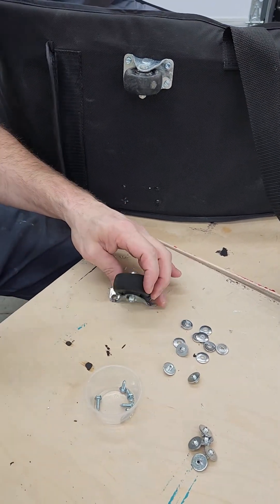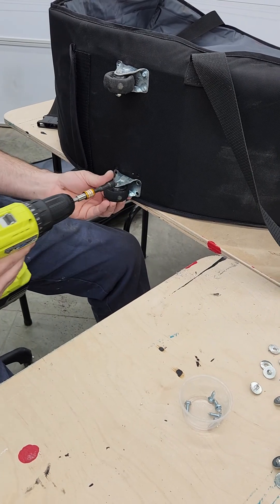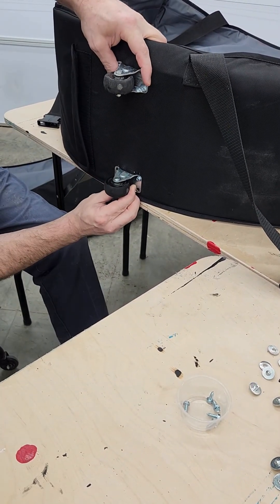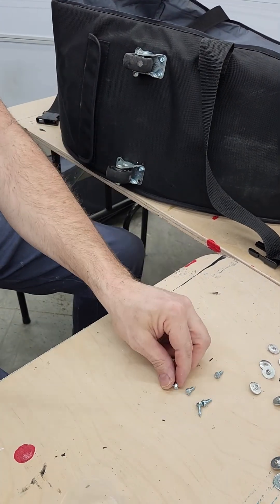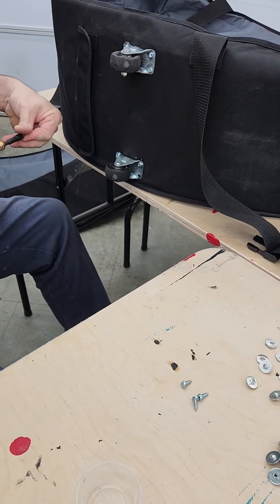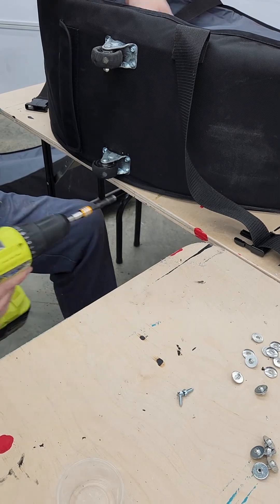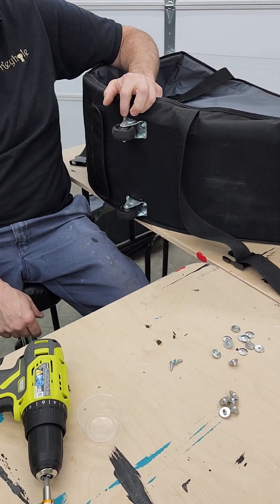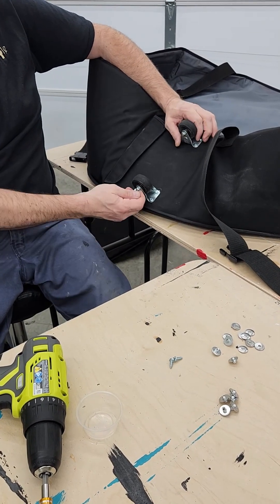I'm going to do the same thing with the next caster. To the best of your ability, make sure that these wheels are as parallel to one another as possible. Now you have easily removable, replaceable casters for any time the future requires you to replace them. I did forget to point out — I like to have the top of the head of the bolt coming out on the outside. I didn't get that here, but that's a nice touch if you want to keep it from catching on things.